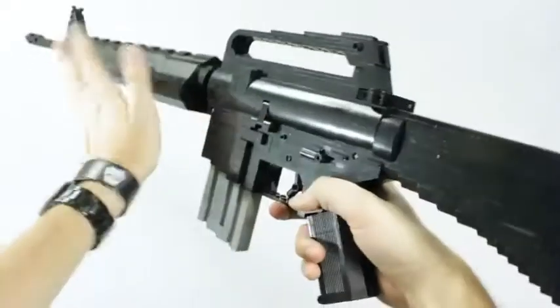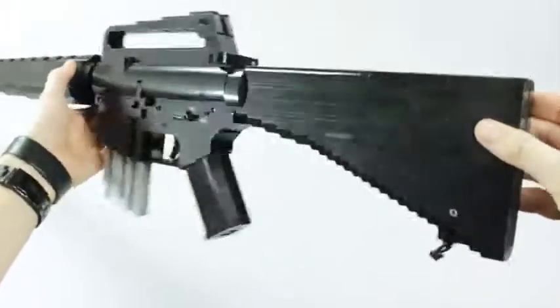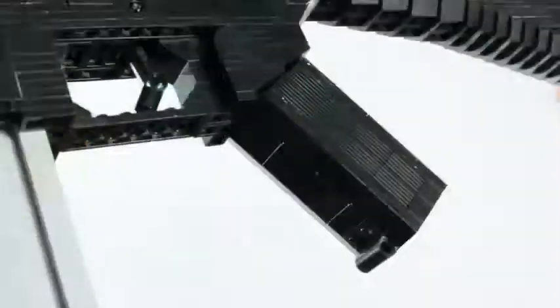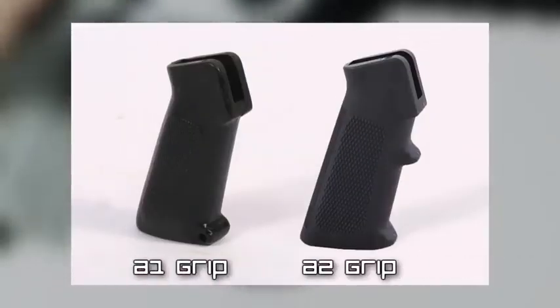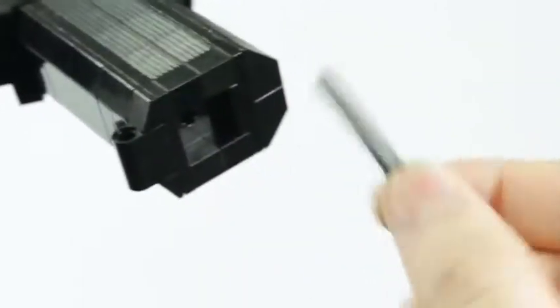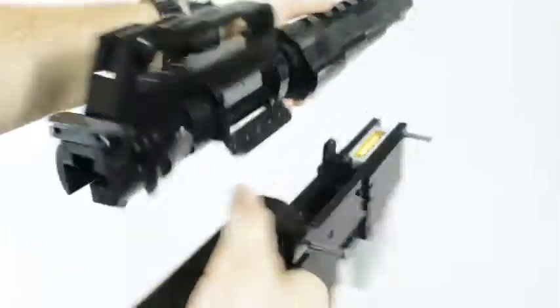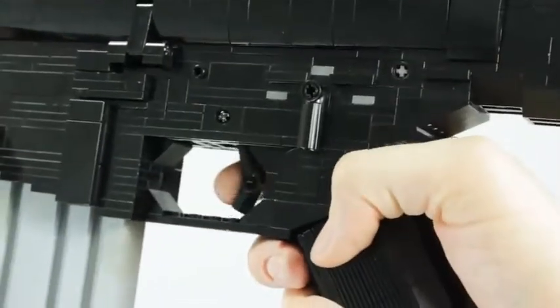There's quite a bit of information to talk about on this rifle, so let's begin with the lower receiver. We have the older AR-styled grip, which is slightly altered from the more modern pistol grip design. It holds a little pin on the bottom, which isn't present on the real model, but I use it to help disassemble the gun — once done, I just put the pin back. Right above the grip we have the fire selector on the left side of the rifle.